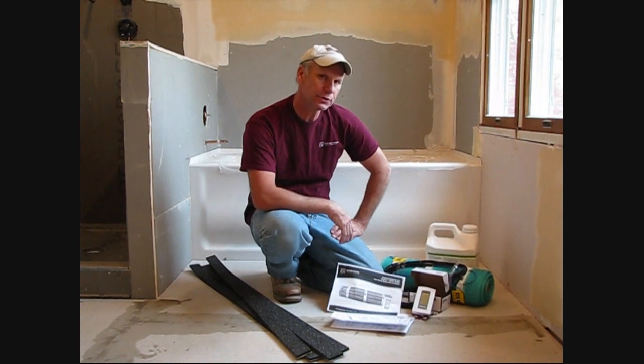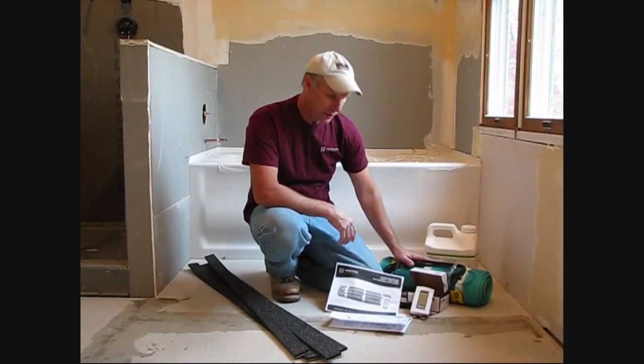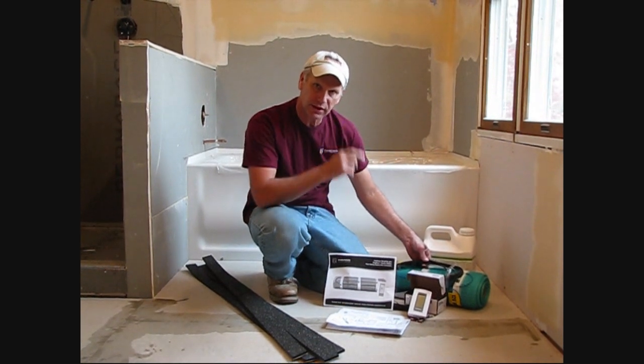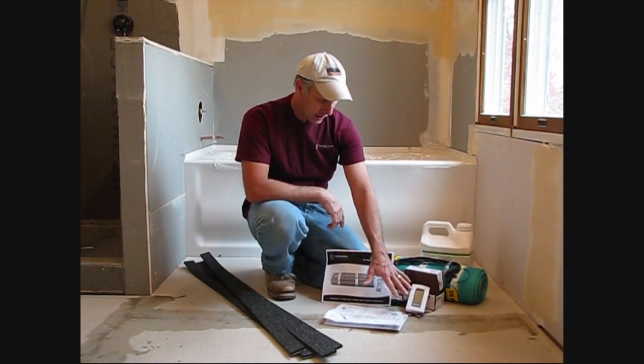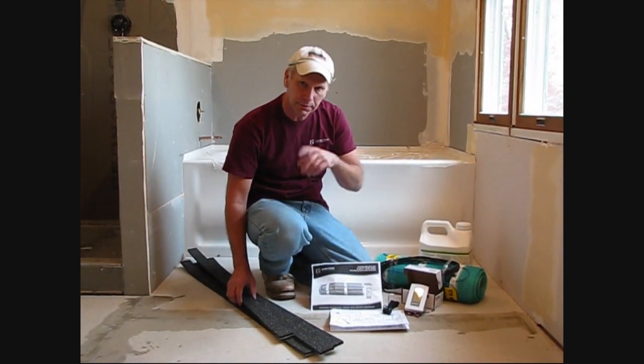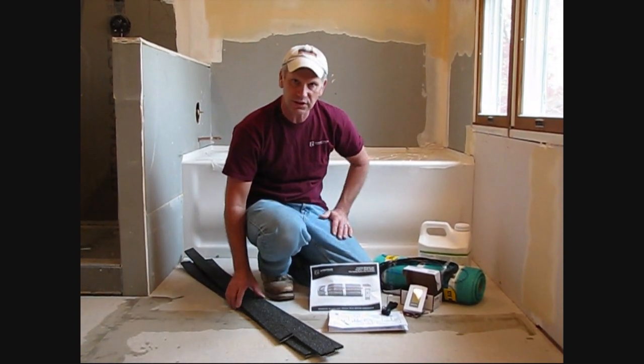Hi, my name is Phil. Today we got an opportunity to try out a WarmlyYours brand new twin conductor mat. That means there's a single lead that goes back to our thermostat. We got our thermostat, we got our floor sensor, and we're going to be using our edge strip kits to perimeter the room for using a self-leveler.